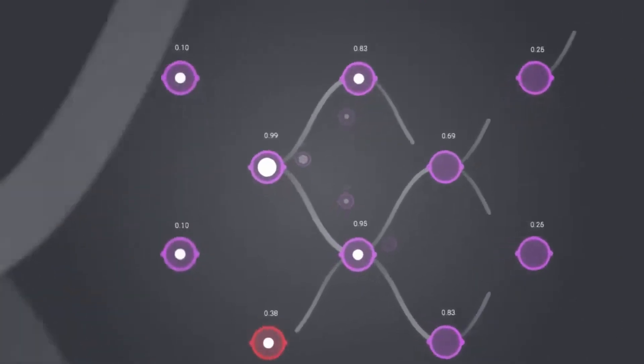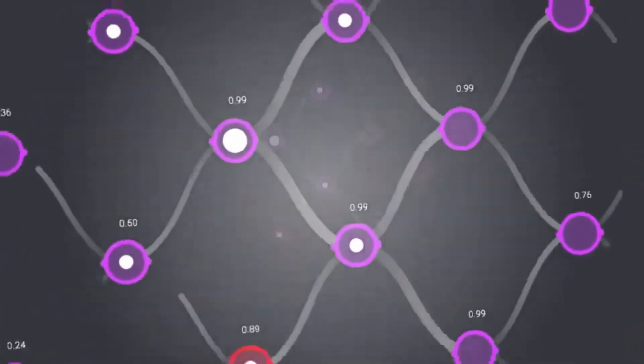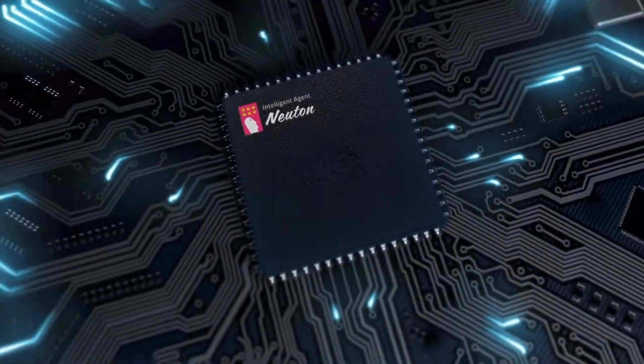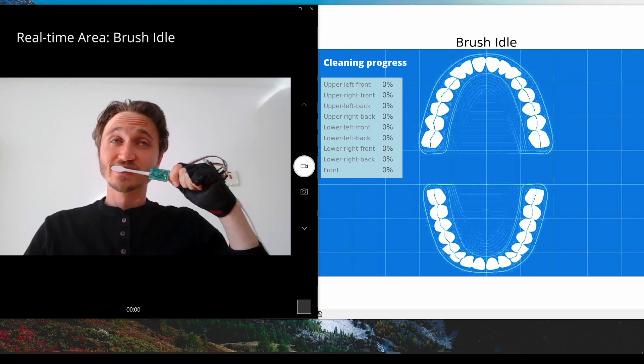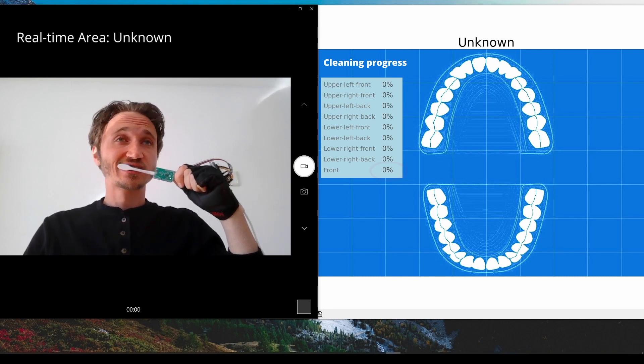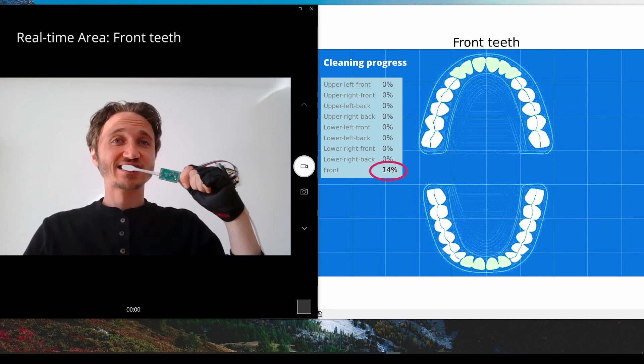Lastly, we need an AI brain for determination of which area we brush and if we are doing it properly. Now let's see the demo in real-time. Based on accelerometer and gyroscope data, our solution is capable of recognizing 11 classes.